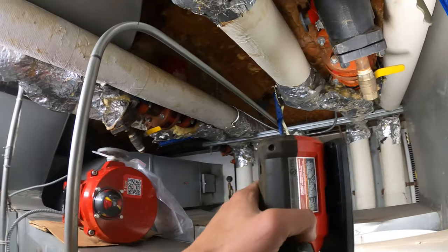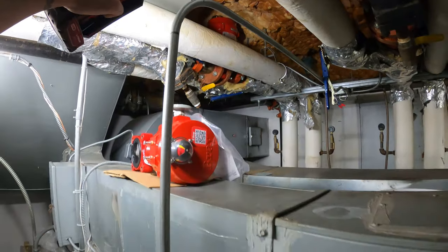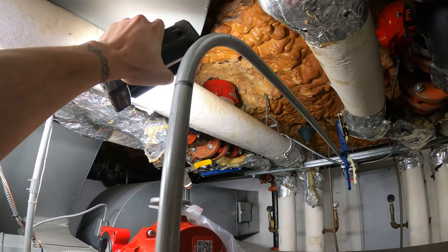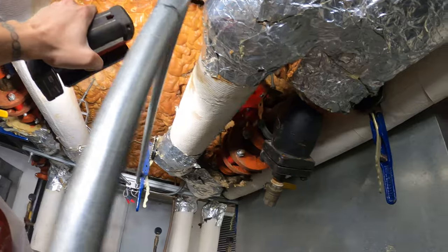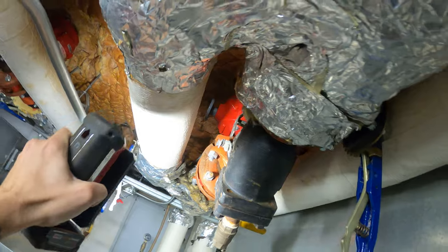Yesterday we were here and I replaced the chilled water one up top. It's a very difficult spot to work in and everything's good. Today we are back for our heating actuator which is this one. Another tough space to be in.